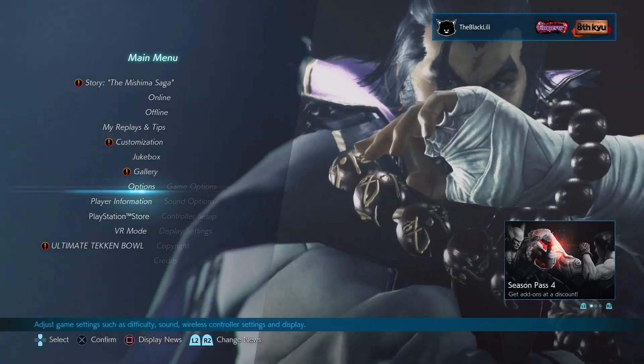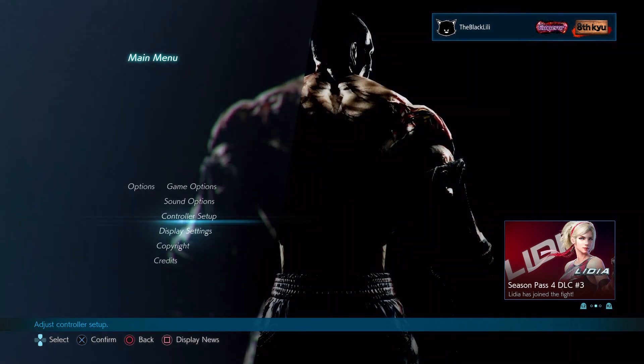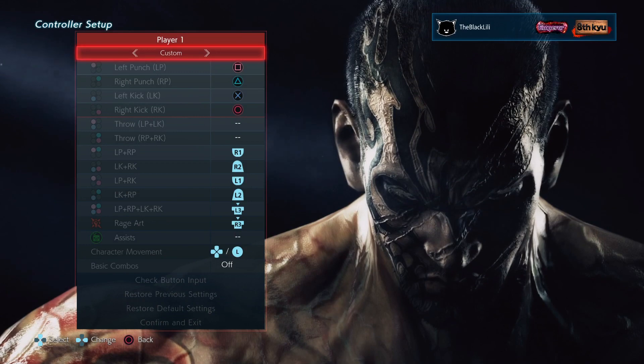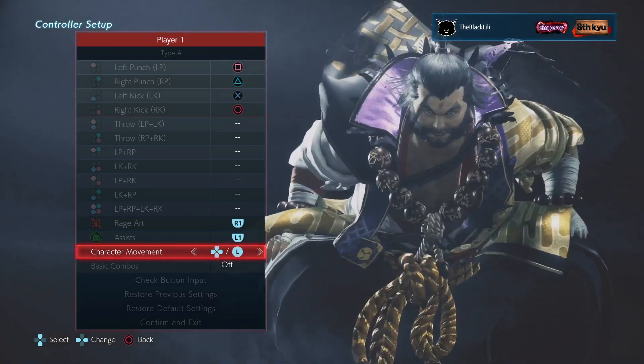So you're going to go to Options, and then go to Controller Setup. This is mine — I'm actually going to restore it to default settings first.